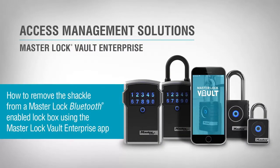In this video, you will learn how to remove the shackle from a Masterlock Bluetooth-enabled lockbox using the Masterlock Vault Enterprise app.